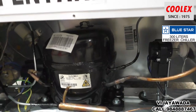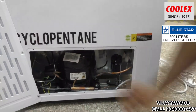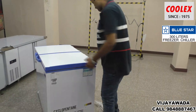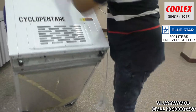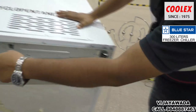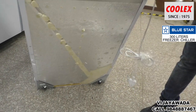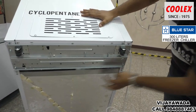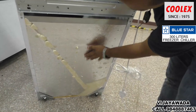There are two indicators. The bottom part has the same wheels — single-direction wheels. The compressor is fitted in this part. This is a puff insulation — a totally puff-insulated body.